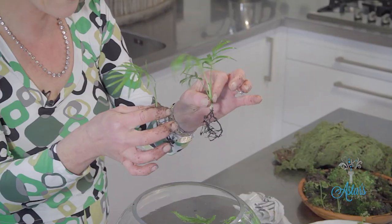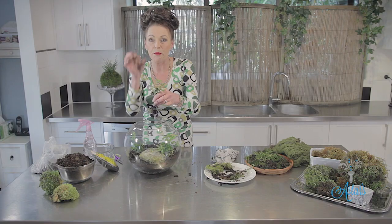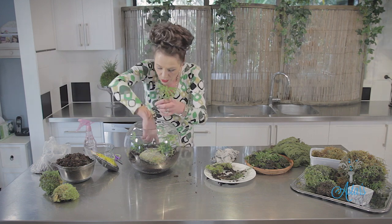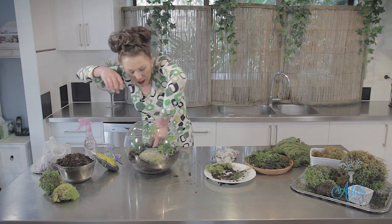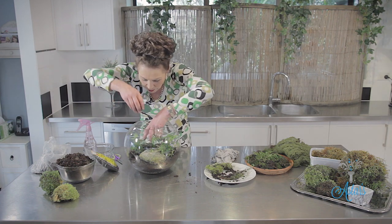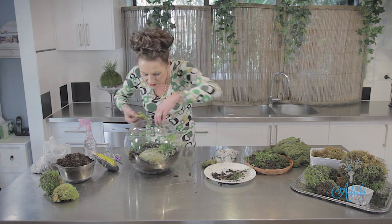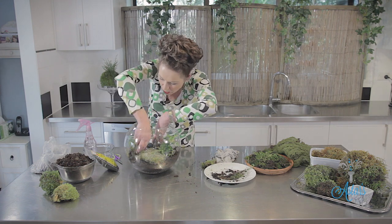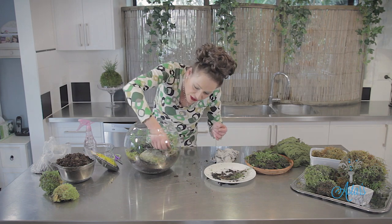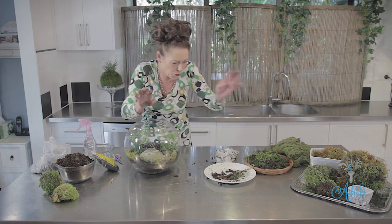I've also got these lovely little palms — aren't they cute? My palm trees out the back have been fruiting, so I've got millions of little red berries. I put those into jiffy pots and they grow right up. I'll place that in carefully. Over here I've got some lovely little bits of moss — I'll put some in here and there, and that moss will grow around beautifully.